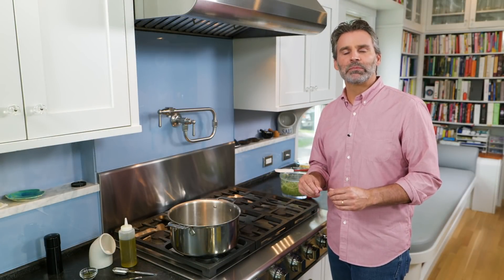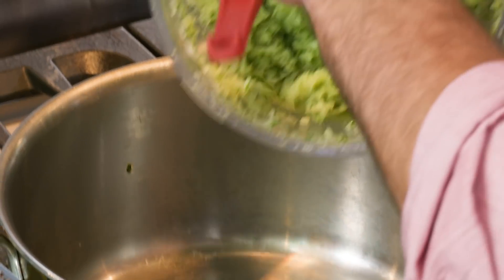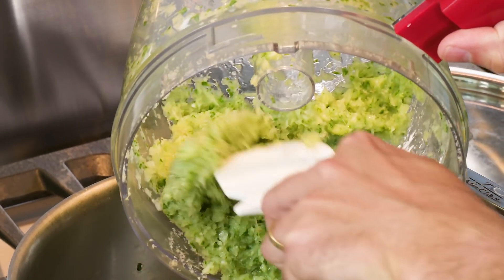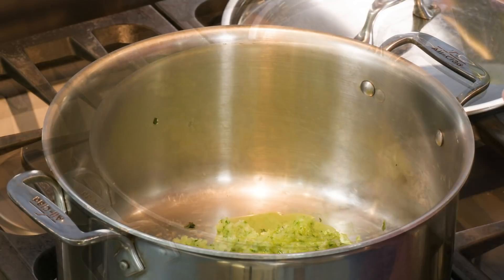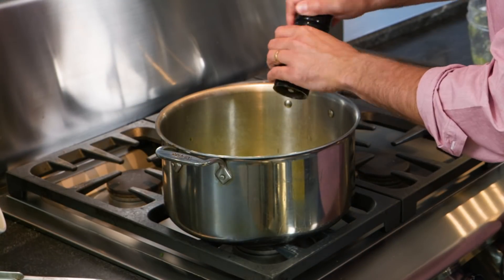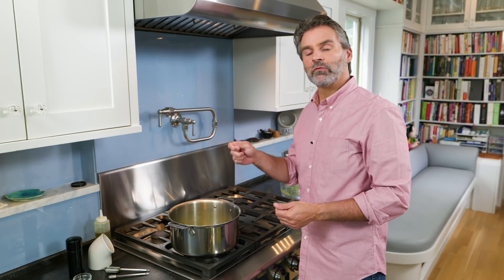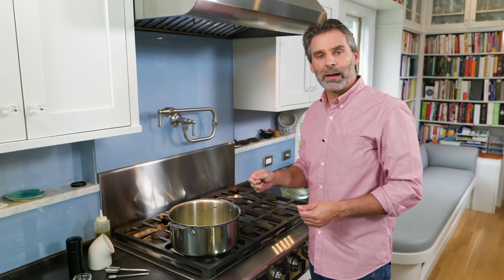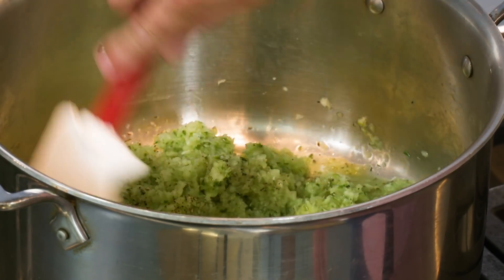Our greens are cooked, and now it's time to turn our attention to the aromatics. I have the same pot and I'm going to add the onion and Swiss chard stems we processed earlier. I'm also going to add two tablespoons of extra virgin olive oil, one and a half teaspoons of chopped thyme, a half teaspoon of table salt, and a quarter teaspoon of black pepper. I'm going to turn this on medium-high and let this cook down for about eight to ten minutes, until all that liquid evaporates and the onions and Swiss chard stems start to brown.